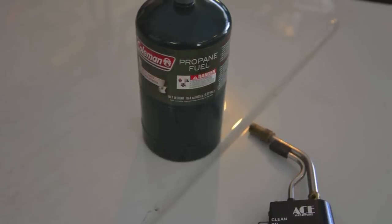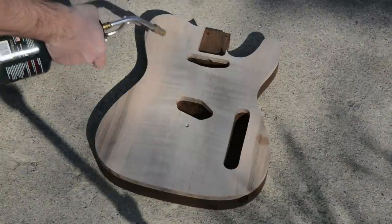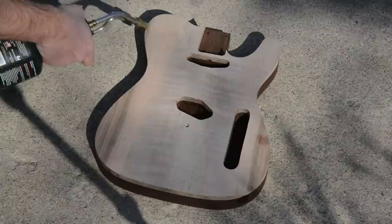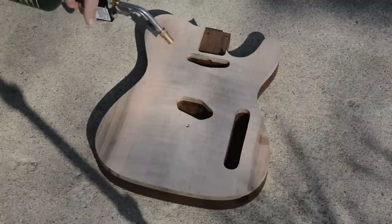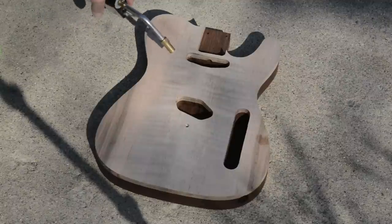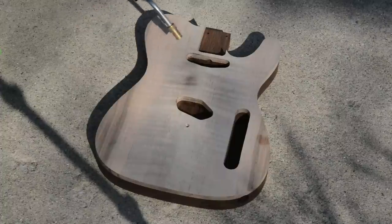It's a pretty simple technique. All you do is light the torch, take it out to the guitar body outside somewhere safe — this is actually outside in 20-degree weather. You slowly go back and forth, heating up the top. The top will light on fire a couple of times. You don't want it to light too long or it chars really bad. You just kind of want to highlight the figure.